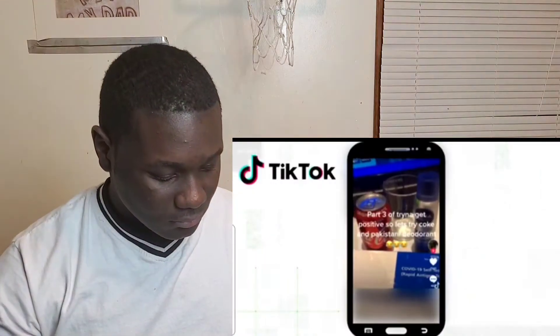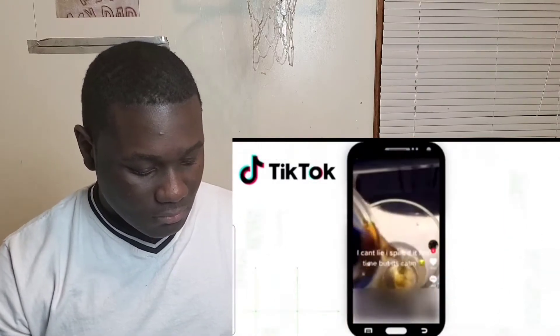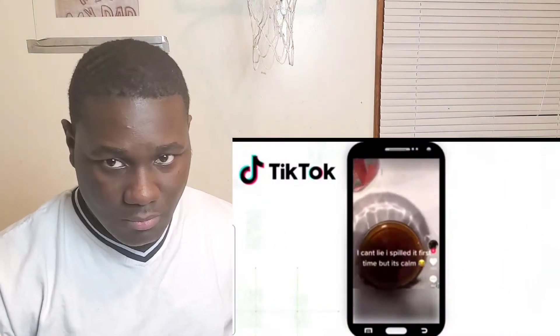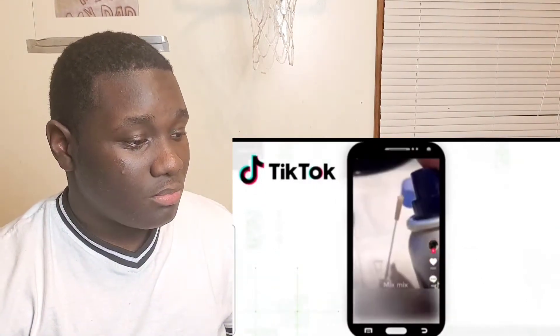TikTok. The creator gets a COVID rapid test, dips it in soda, and then boom — fake COVID test result, which is at least 10 days off of school. The question is: does this really work? We're going to verify.